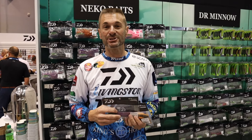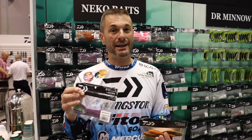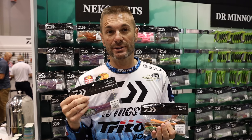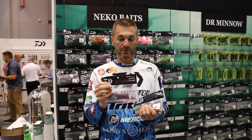Hey guys, Randy Howell here at ICAST 2019 at the Daiwa booth. I want to show you the Daiwa Plastics. This is something you might not have seen a whole lot of, but you guys know I'm a Yamamoto guy — I'm a Senko man — and Yamamoto is making some really good plastics for Daiwa if you haven't noticed.